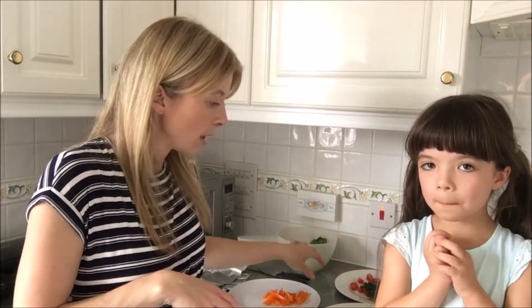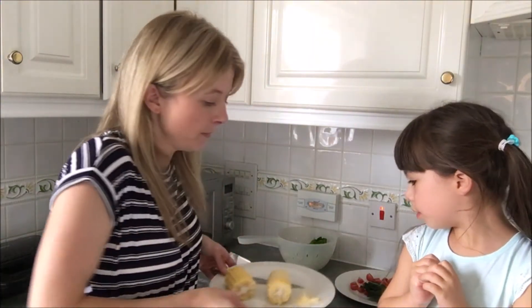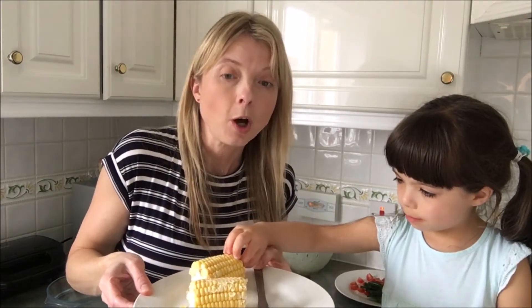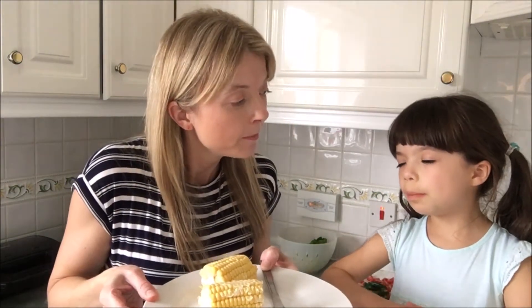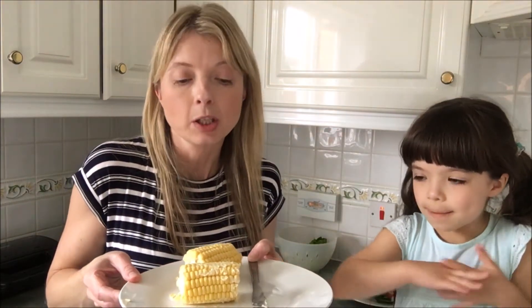We've used our colander to wash everything. Eva's doing something that's really tasty — she's done the corn on the cob and she's smothered it with butter. It's really really tasty if you put it in the oven for about half an hour. Does anybody like it raw? It tastes better if you cook it, doesn't it?